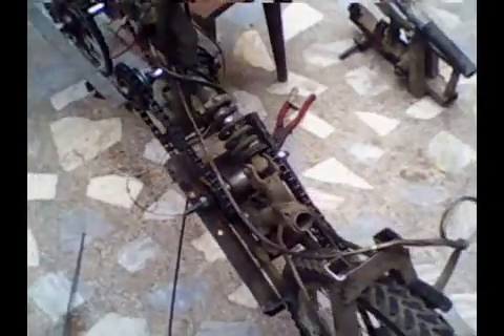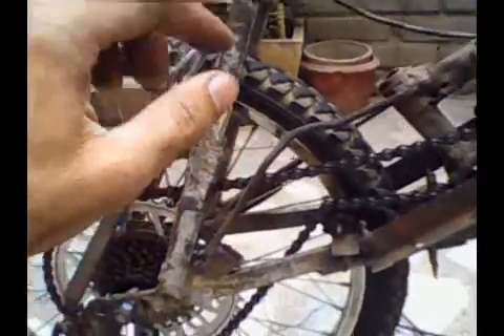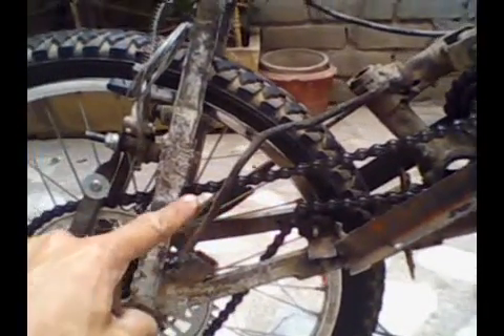This is my very low-cost electric bike. You must have seen my previous video — this version is more efficient than the last one. The last setup was not that efficient, and the main problem I encountered was that it was breaking the rear chain.